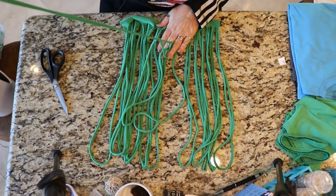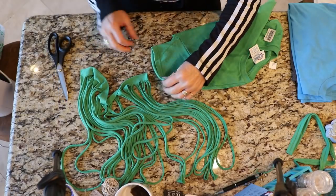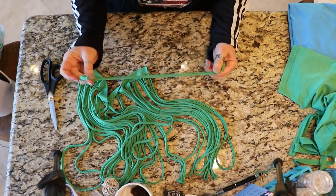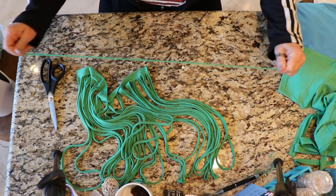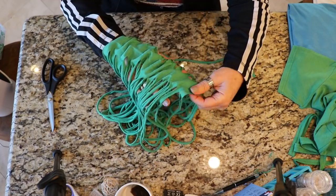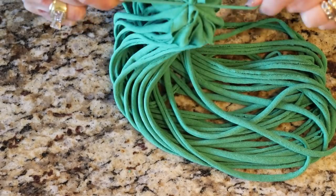Now we're going to take our little t-shirt here and use part of the sleeve to create the piece that's going to put this all together. Cut the hem off from the sleeve, then cut a strip about the same width as the strips you cut to make your noodles, and pull on it to stretch it. If you can find t-shirts without side seams, that is the best — they work great. Take this piece, stretch it out, then open up the loops, find the top part that we did not cut through, and gather that up. Then use this piece to tie it all off.